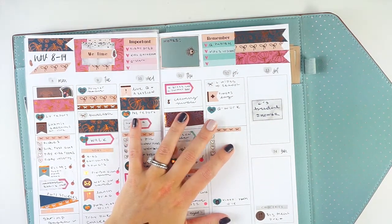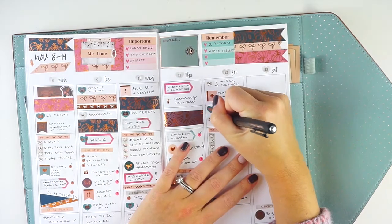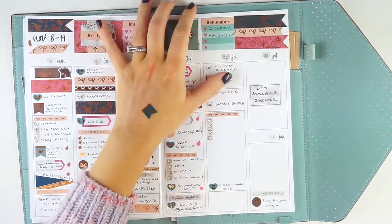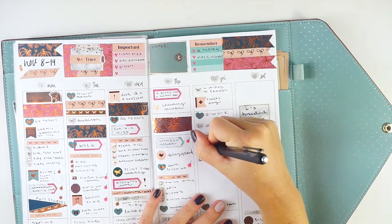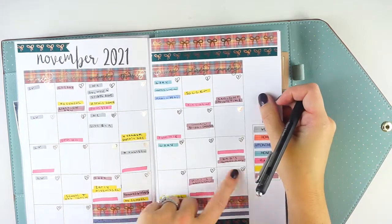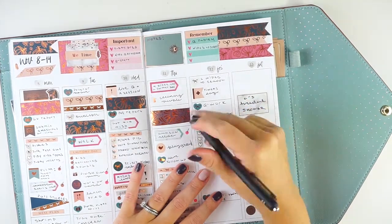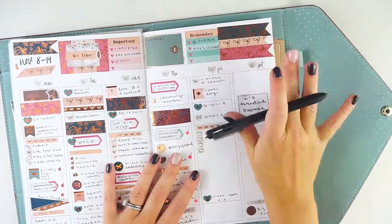I didn't get enough time to edit yesterday since we went out, so I'm going to do an edit and plan out my next few weeks of videos. I was actually going through footage and thought I'd lost my whole Halloween memory plan-with-me — I couldn't find it for about 15 minutes, but I did finally find it; it had just moved to a weird folder. I also want to finish that planner thing I wanted to do and tidy up.